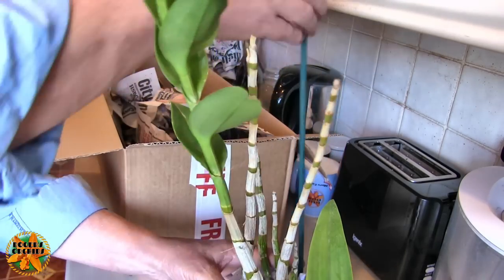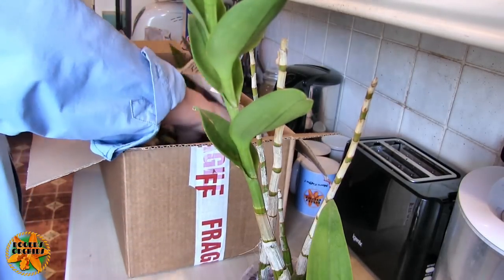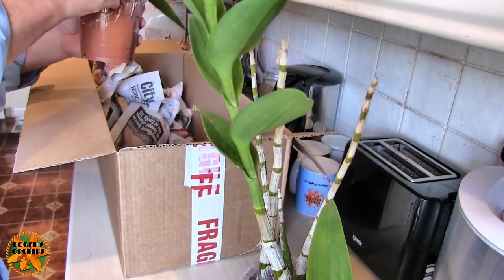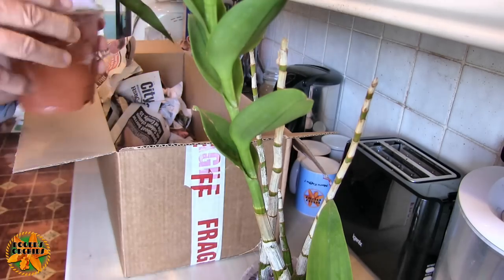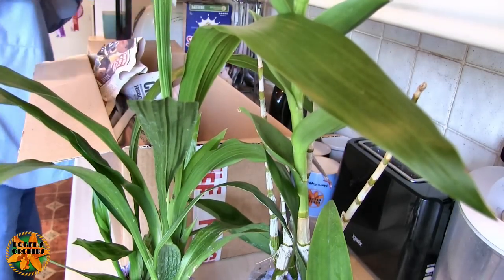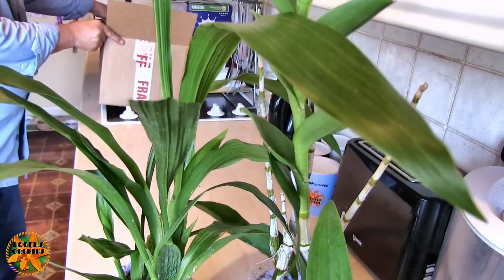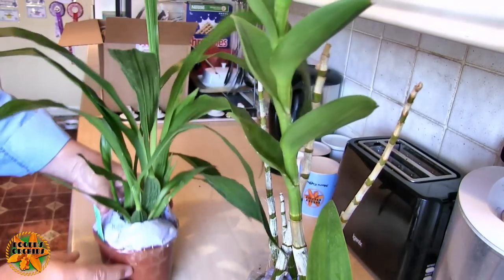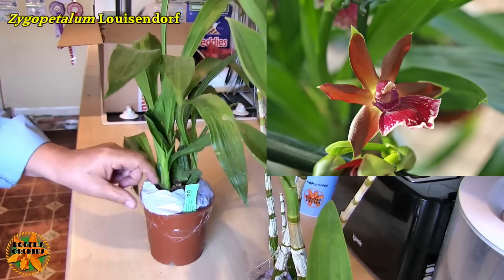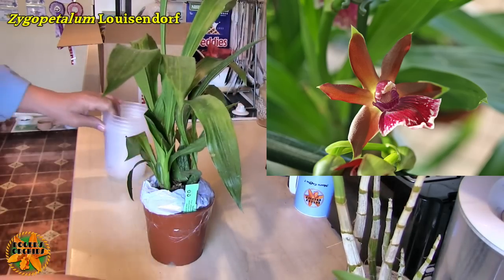Well, obviously I did order it - it's all coming back to me now. It's the name that didn't ring the bell. So that'll be the zygo. Right, let's get the box and rubbish out of the way. As the zygo was the expected one and I've already mentioned it, we'll do that one first, then we'll do the others that you don't know about afterwards.